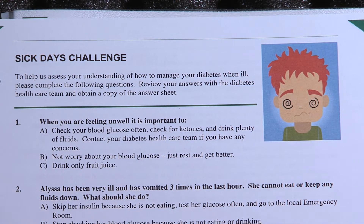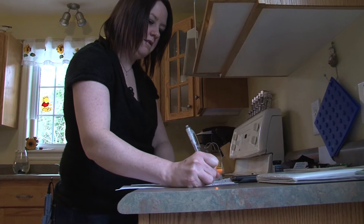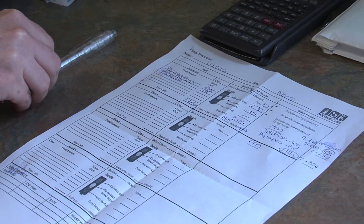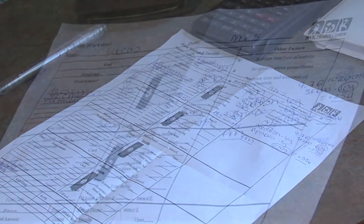We have a sick day challenge question — some very preliminary things to help you understand that you do need to make changes and that you do have knowledge that we can build on. We also have an insulin dose adjustment challenge with ten questions: Are you ready to adjust insulin? Because you do have to know how to adjust your insulin when you're on the pump, just like you need to do it when you have injections. These are basic questions to see if you're ready to go on to the next step of insulin pump.